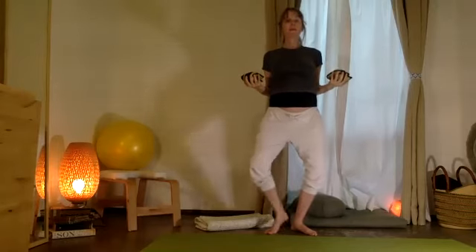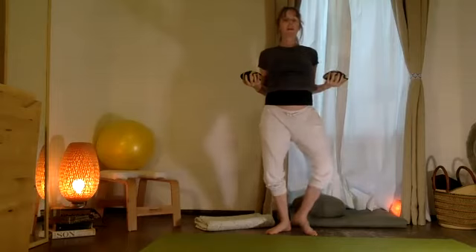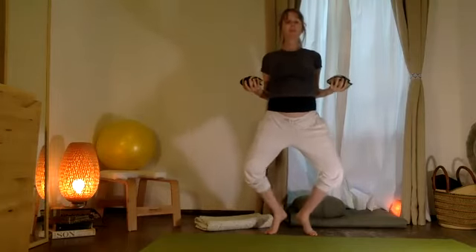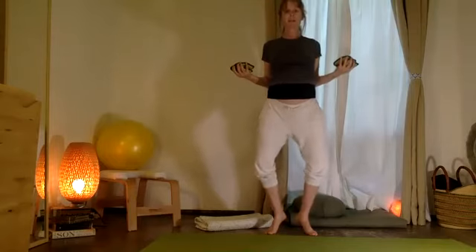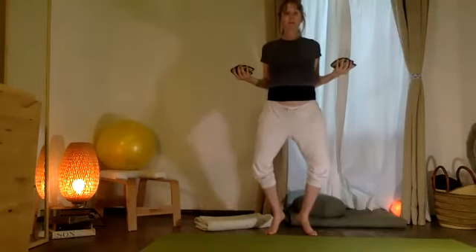Hold. Bend the knees. One talón arriba, one heel up and down. Two heels up — now from here, pulse the knees: ten, nine, eight, seven, six, five, four, three, two, one.